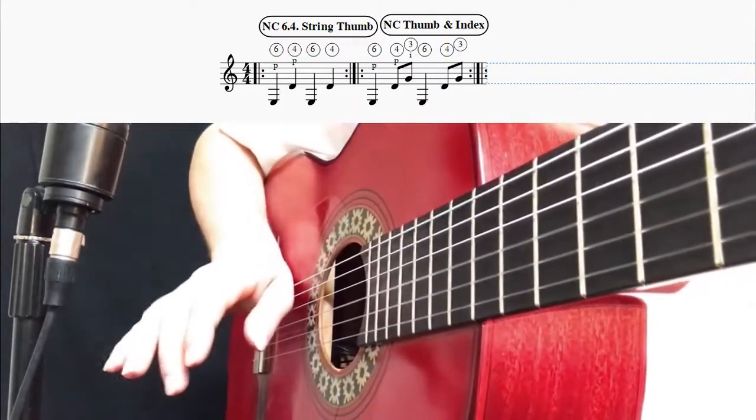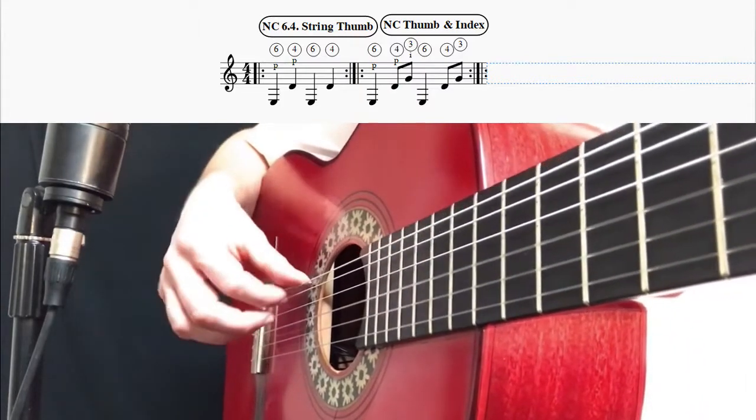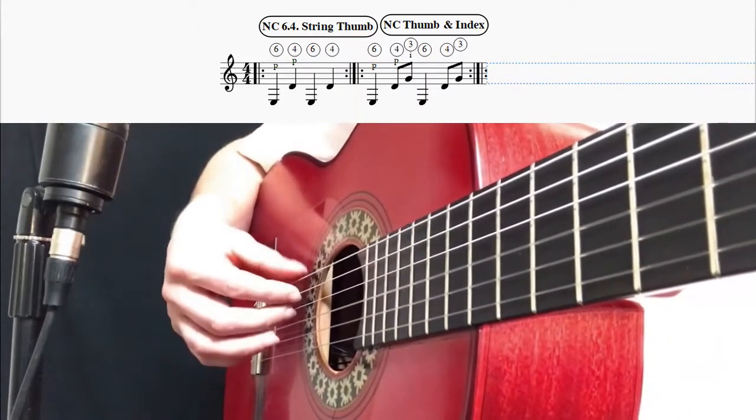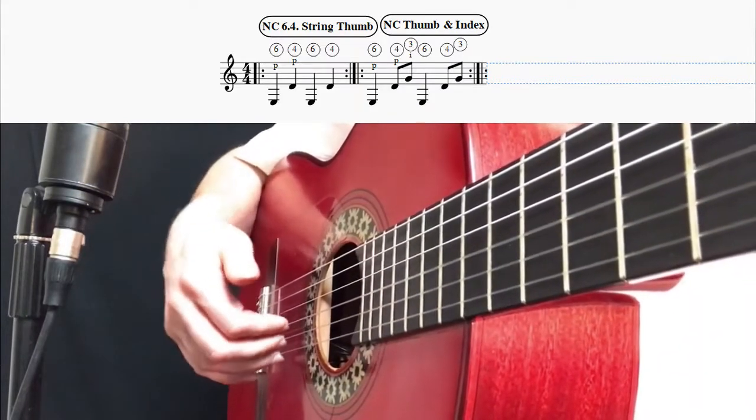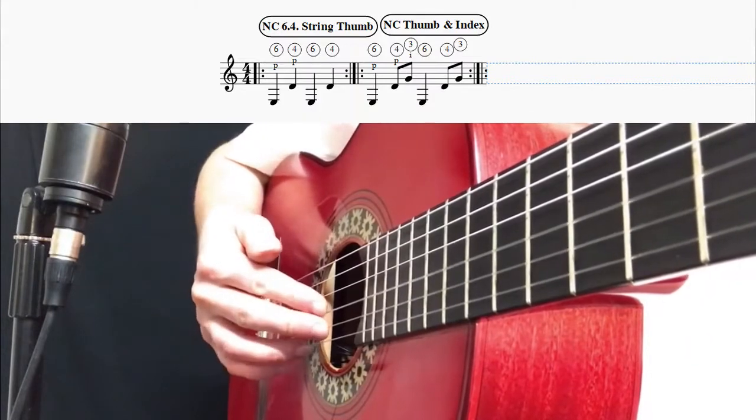Rest the palm gently on the bass strings — the six, five, and four strings only. Do not mute the treble strings, the three small strings.